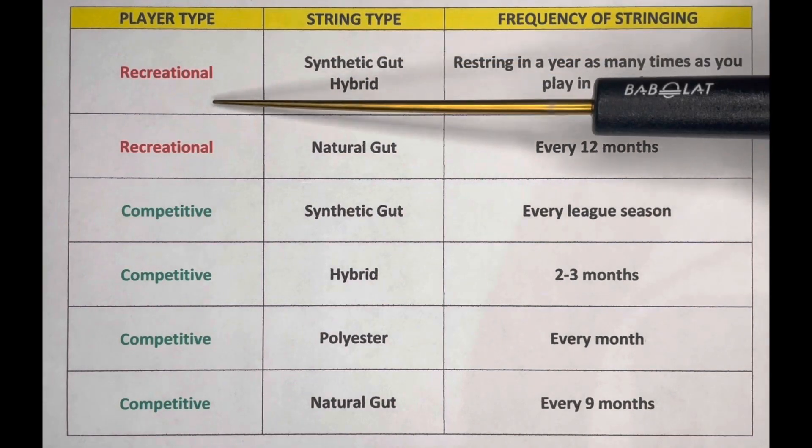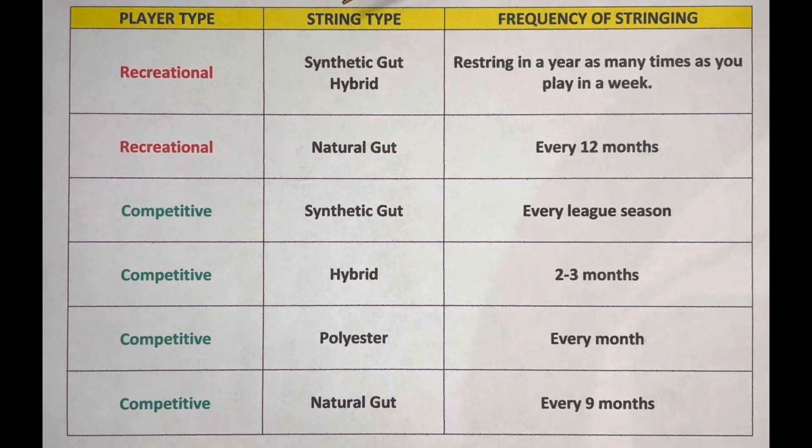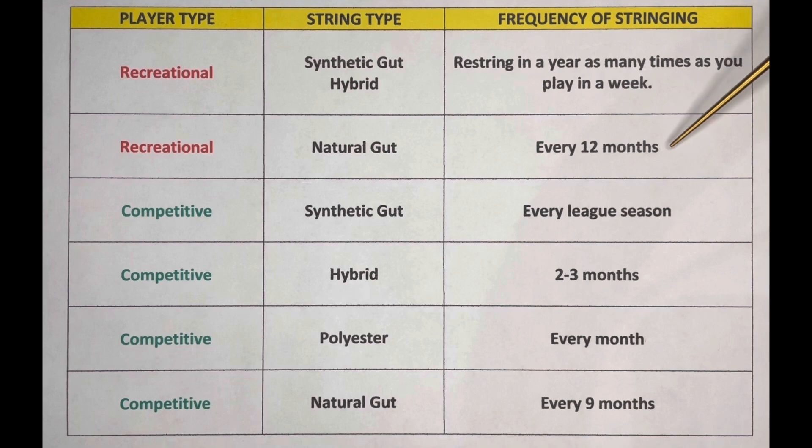So let's take a look at the recreational player first. There are two rows here, and it's dependent on the string type. The first one is synthetic gut or hybrid, and you can use the formula you hear often: restring in a year as many times as you play in a week. Now, for a recreational player that uses natural gut, you can restring it every 12 months because it holds tension and is pretty resilient throughout its string life.